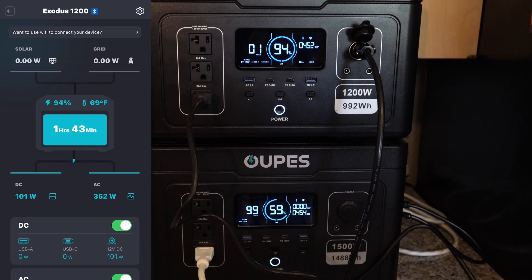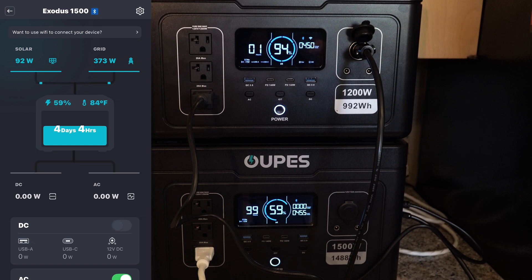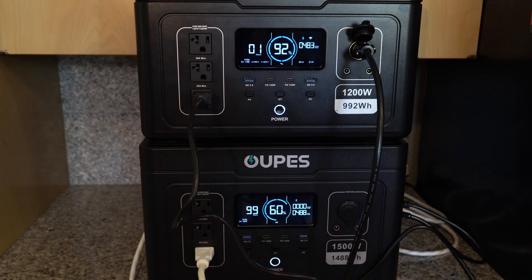According to the Opus app on the 1200, we're putting out about 100 watts of DC power and about 350 watts of AC power. The 1500 sees it as 94 watts of DC and 360 watts of AC grid power — some discrepancy in the numbers, but around 460-470 watts, which is what we saw from the Exodus 600. Of course, the 1200 just has a much larger battery. Let me switch to fast charging and see what happens.